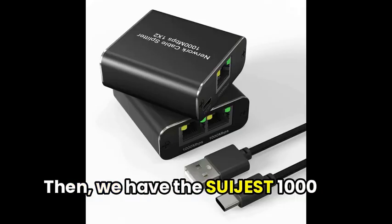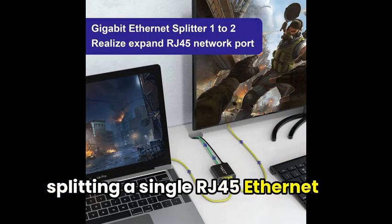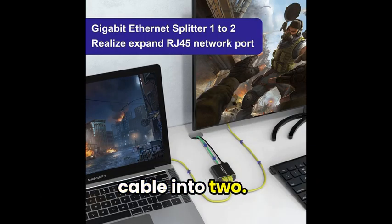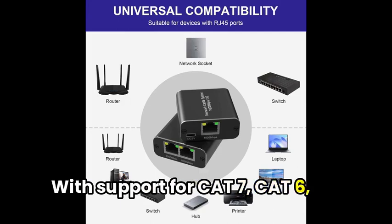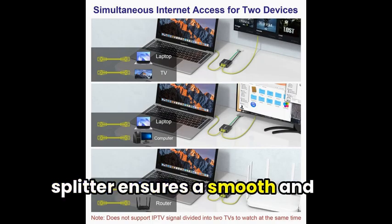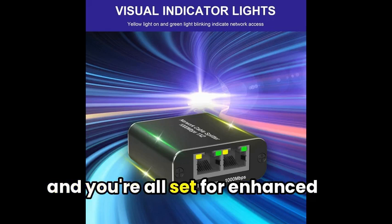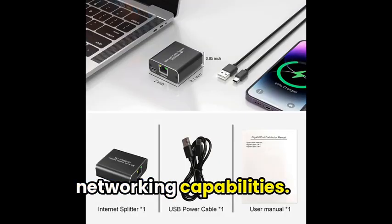Then we have the SuiJest 1000Mbps Ethernet Splitter, perfect for splitting a single RJ45 Ethernet cable into two. With support for Cat7, Cat6, Cat5e, and Cat5 cables, this splitter ensures a smooth and quick internet connection for two devices simultaneously. It's as simple as plugging it in, and you're all set for enhanced networking capabilities.